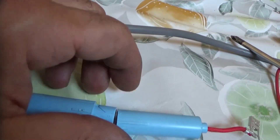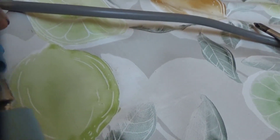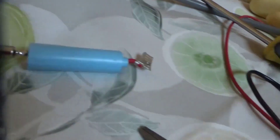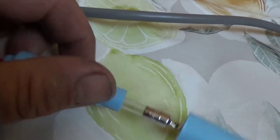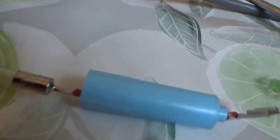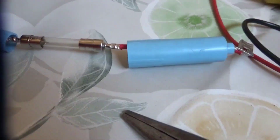One leg of the fuse holder goes on the transformer, the other leg goes on the capacitor — transformer and capacitor. We turn it a little and here we have the fuse internally, and we're going to see if the wire is burnt and test it. Here we have the fuse — let's see if it's burnt or not.